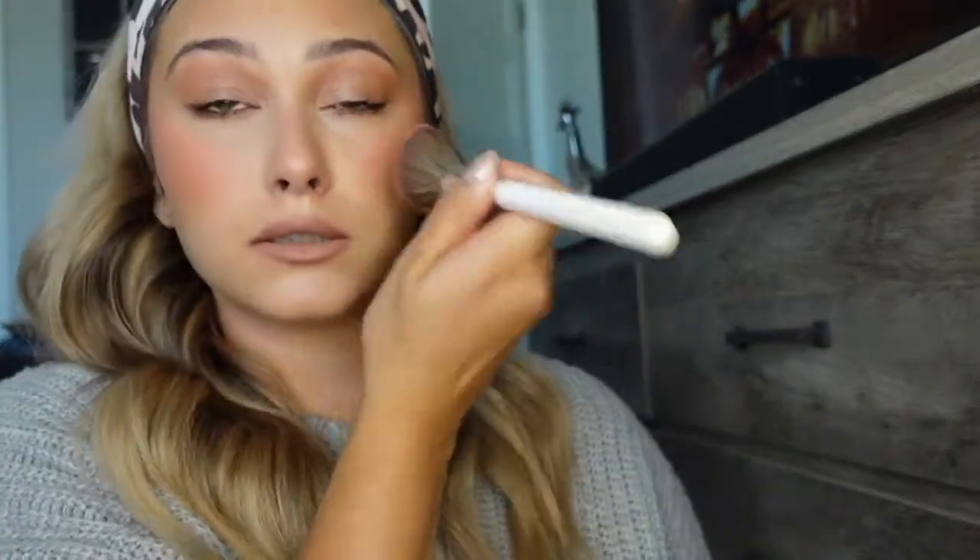Now we're going to the lashes — lord help me. I'm going to go in with the Lights Camera Lashes 4-in-1 Mascara. I think that's as good as it's going to get. Then I'm going to put a little bit more blush on — I love blush and I just want to make sure I'm very blushy. Blushy cheeks all around.